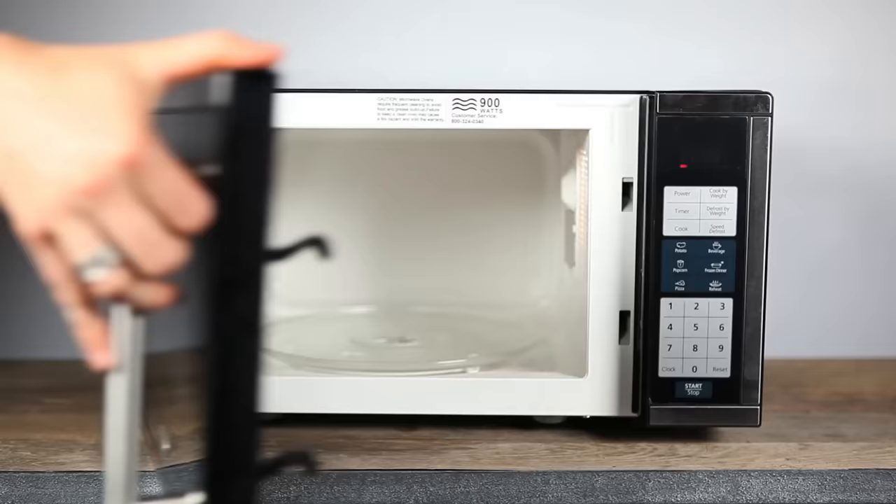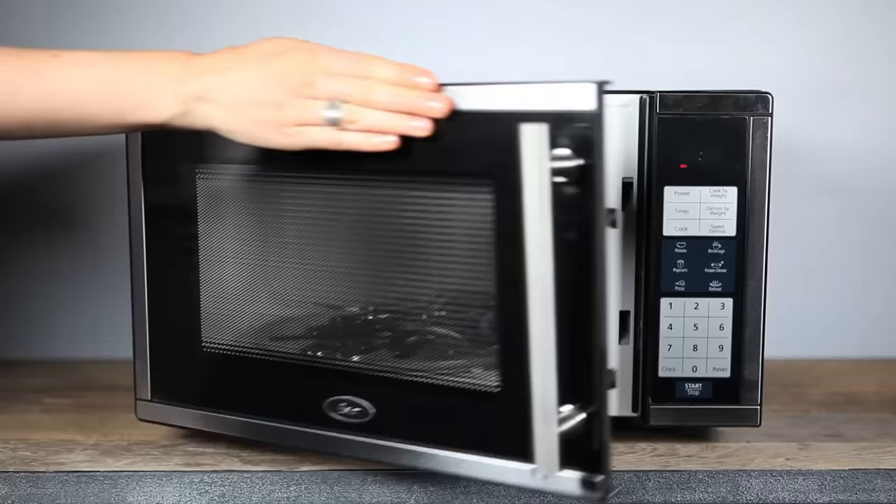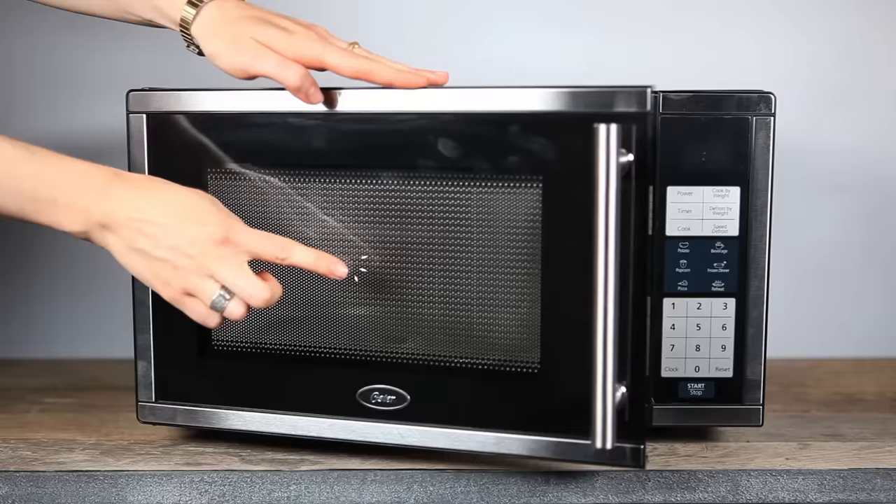Despite what you've been told, metal can go in the microwave — there are just a few caveats. In fact, the microwave oven itself has metal in it. The cooking chamber walls and the mesh on the door, which keeps the waves from escaping, are both metal.